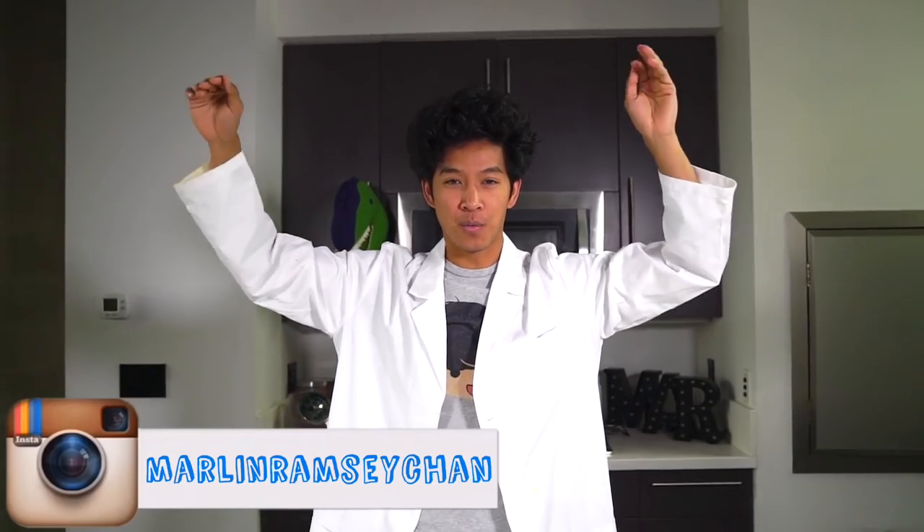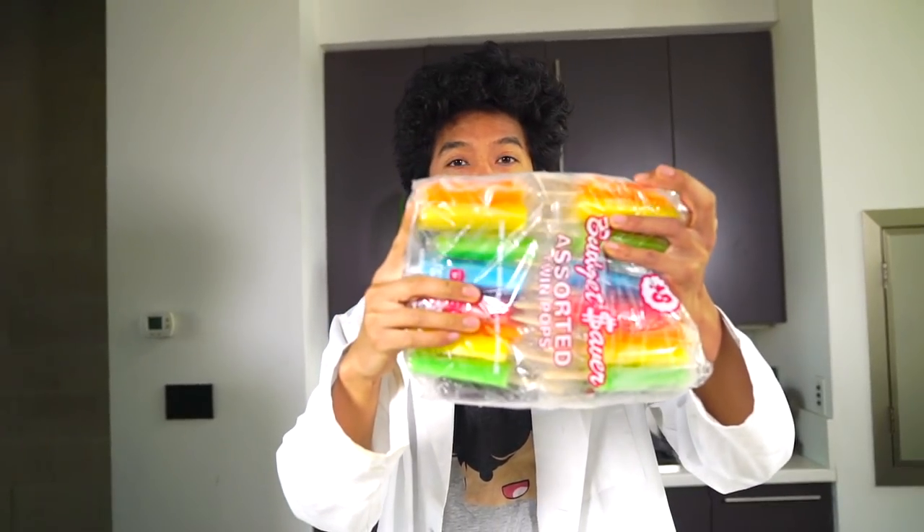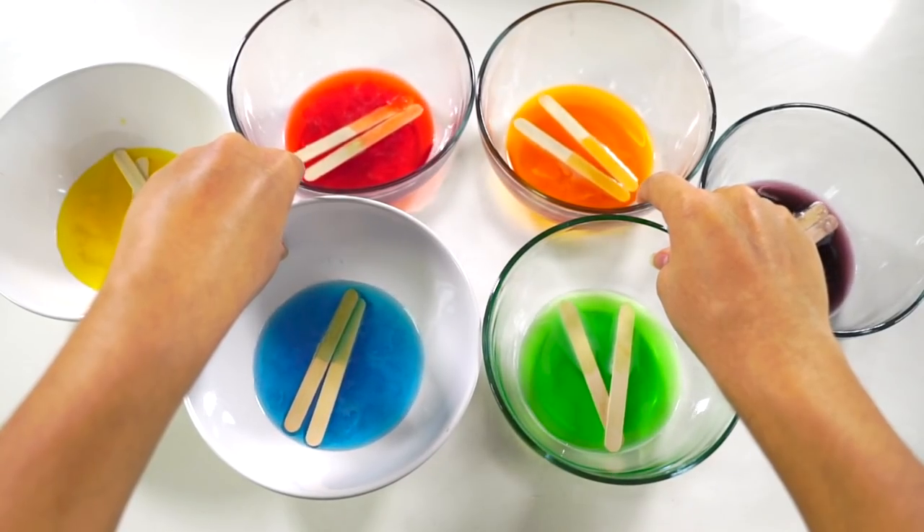What is up my beautiful bar bars and welcome back to my kitchen today! I'm going to be making DIY Dippin' Dots — rainbow Dippin' Dots. I'm using these popsicles right here and I'm going to go ahead and melt these bad boys.